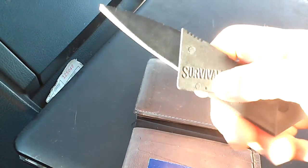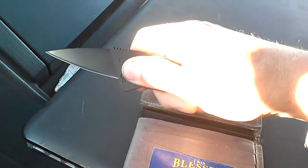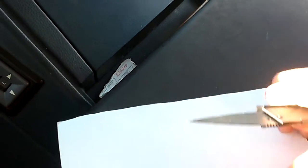Be careful — this will pop out if you push the blade, it'll pop. So make sure if you hold it, hold it like this. The blade itself — let's do a quick sharpness test. I'll set the wallet aside, don't need that right now.